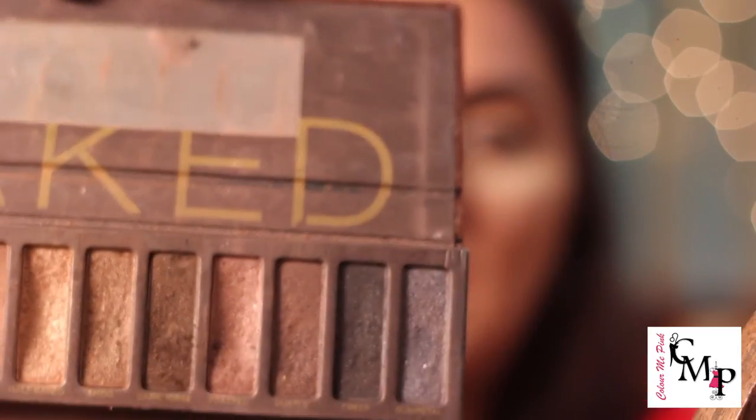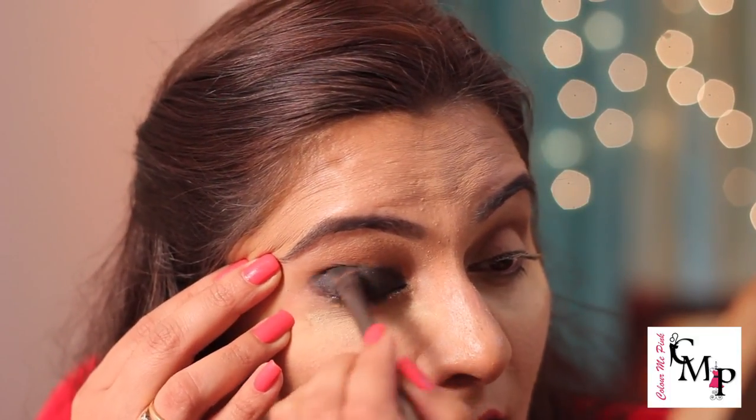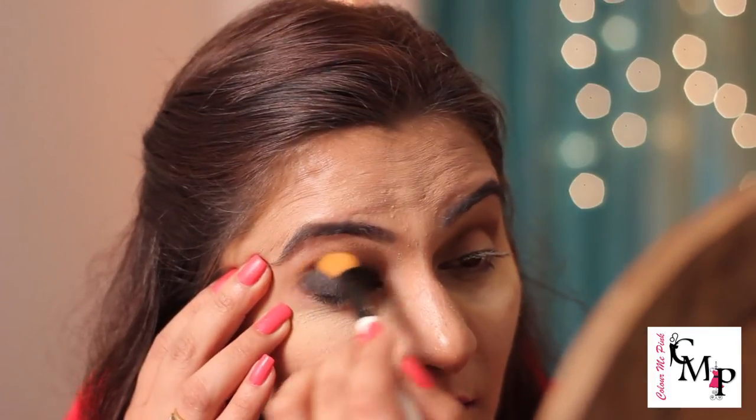I'm going to take my black eyeshadow — it's called 'Creep' from Urban Decay. You can use any matte black eyeshadow or a glitter one; this has a little glitter but it doesn't come out too harsh. Just pack it on over where you applied the gel liner, then go back with your blending brush. If you feel you want to deepen the transition color — your brown shade — pick up some brown, tap it off, and take it on the crease with a small brush.